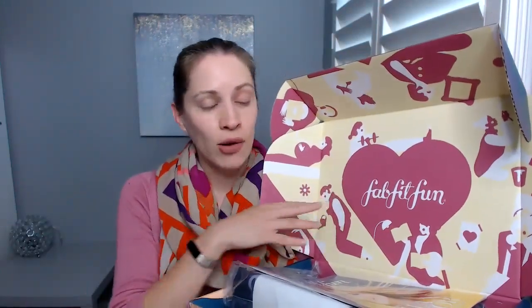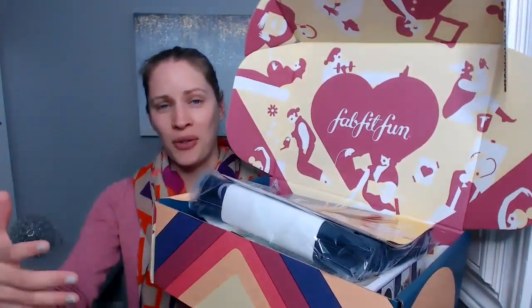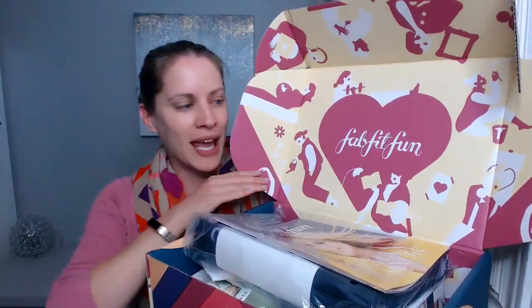Hello everybody, Andrea Majewski here with Dental Elle. I will be unboxing the FabFitFun Fall 2019 box, which is pretty awesome this time. It's actually huge — it's even kind of hard for me to show you guys the whole thing in the one webcam angle here.